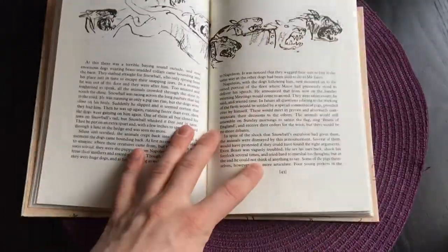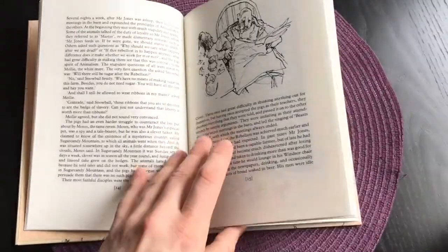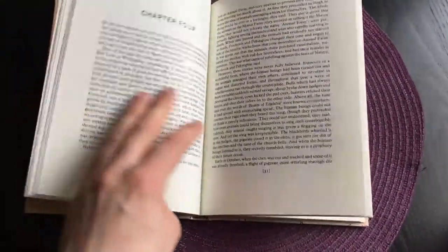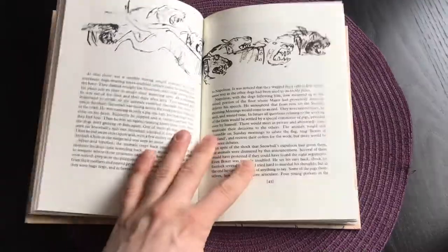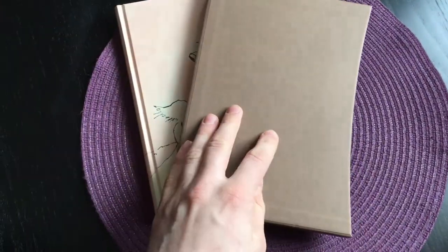The book does open up fairly well considering it being quite a small book, which is of course positive. And with the book you also get a standard cardboard slipcase, this one being in brown.